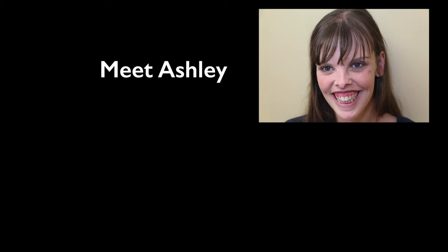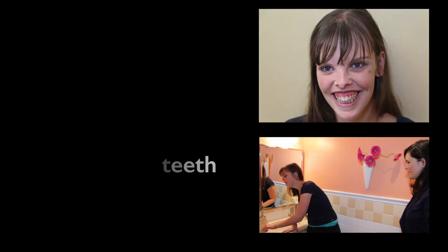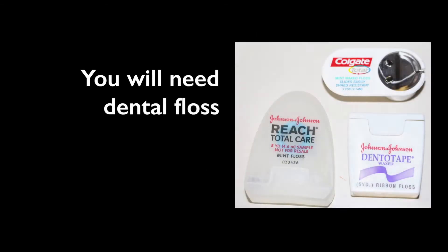Meet Ashley. Ashley and her supporter will show how to floss your teeth. You will need dental floss.